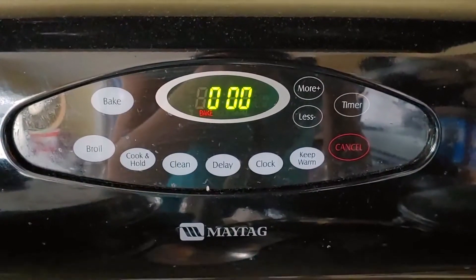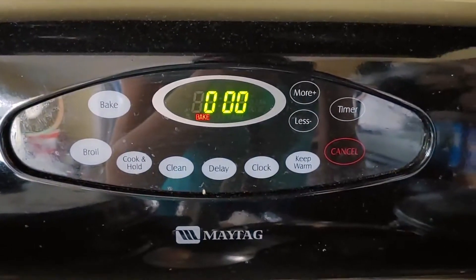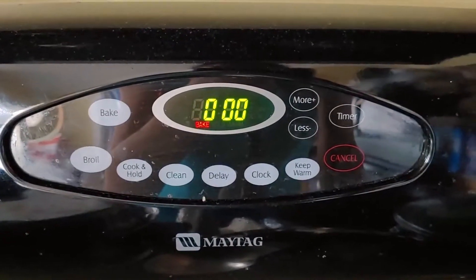Now that you've lined your muffin tins, preheat your oven to 300 degrees Fahrenheit, or 150 degrees Celsius.